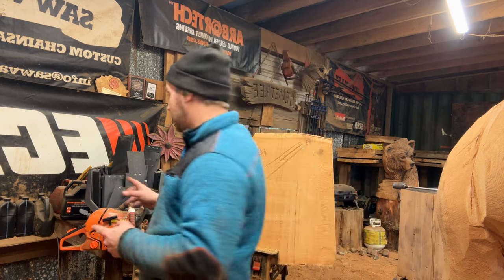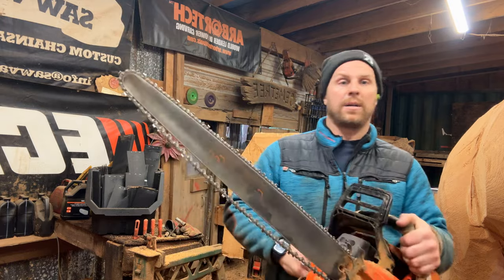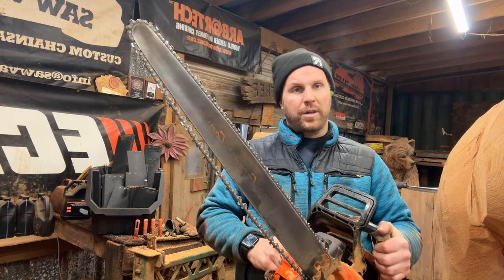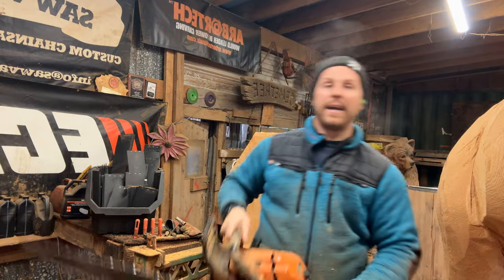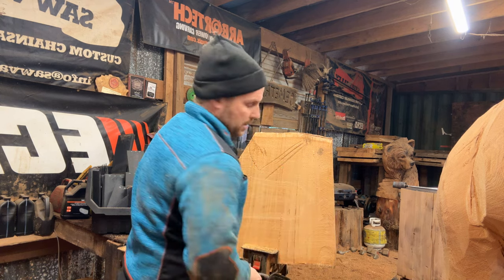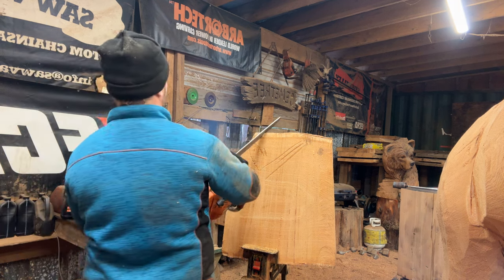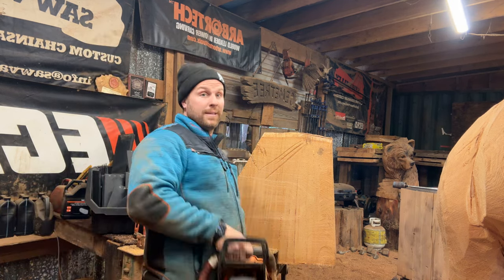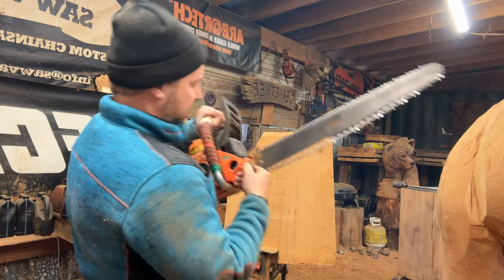Now moving up to the 620, which is 62cc's — and this is the 24-inch toonie. I've talked about it before and I'll talk about it again: I absolutely love the 24-inch toonie. It's a blocking saw but it can do it all — you can lift it up high. Let's see if it even has gas — who knows. Very very nice saw.